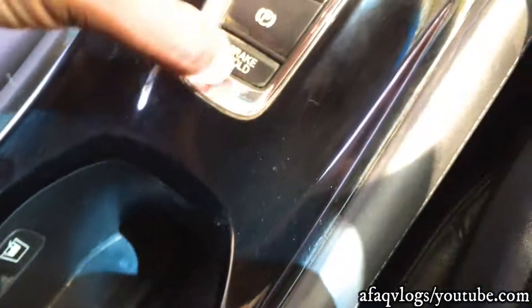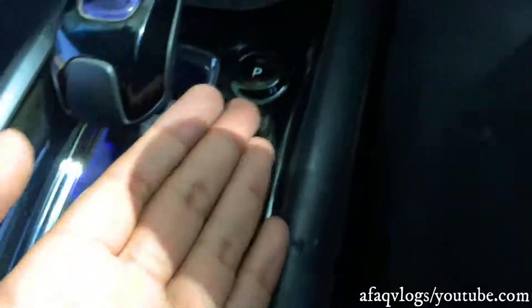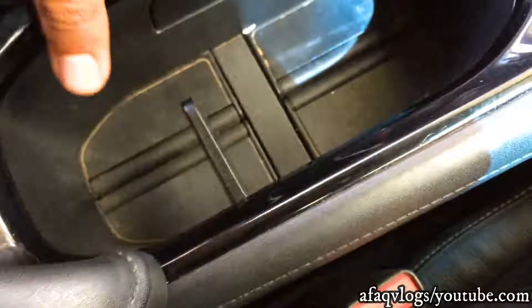You have an option to control the gear — it's an automatic car but the sport button works. You have a handbrake, reverse, neutral, drive, and parking options. Here you can keep your glasses, and you can keep two glasses in the cup holder.